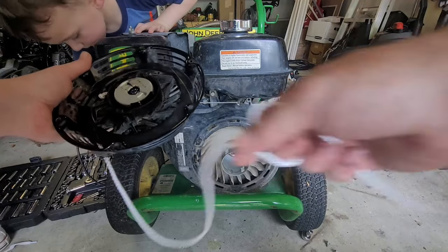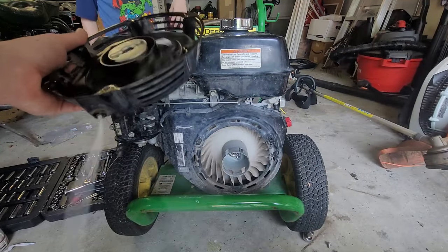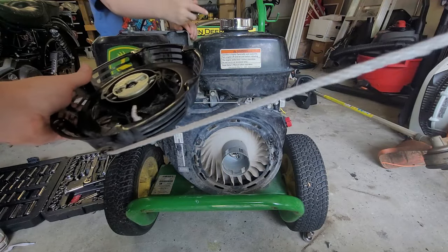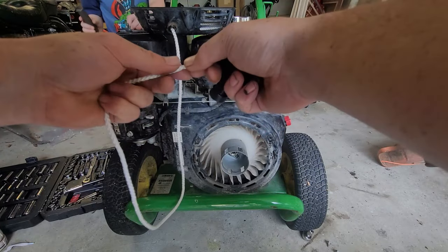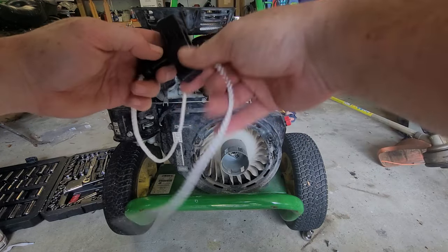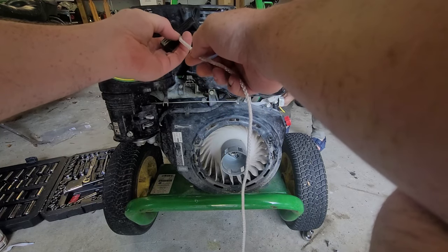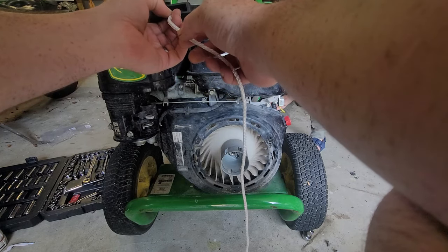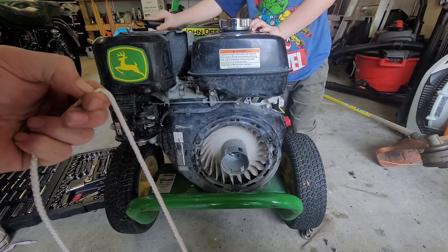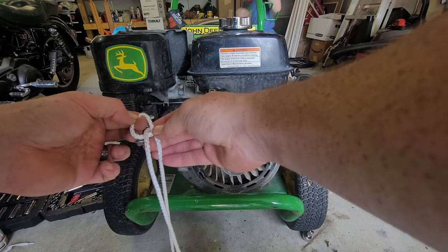You're gonna wrap it around here about three times. Now that you got it on there, hold down your string out here and go ahead and pull it. Let it wrap back in. We're gonna put our handle on now — this one's already been melted on there so it doesn't have any strays. Pull it just a little bit so we can see where our knot's gonna go, like that. I'm holding it right here — that's where I want my knot — and now I'm gonna slide it down about a half inch.